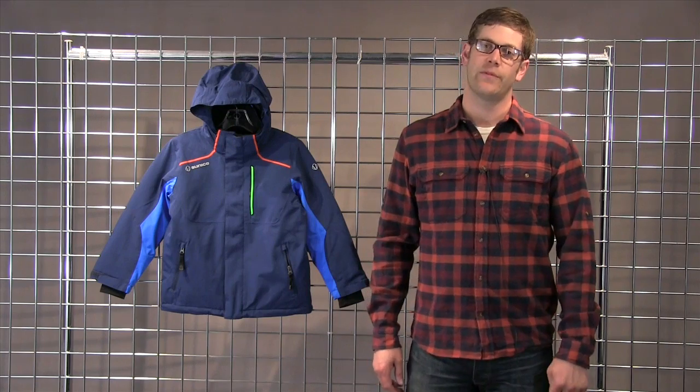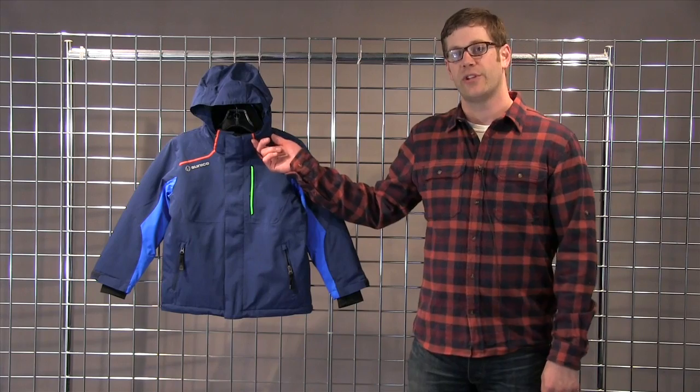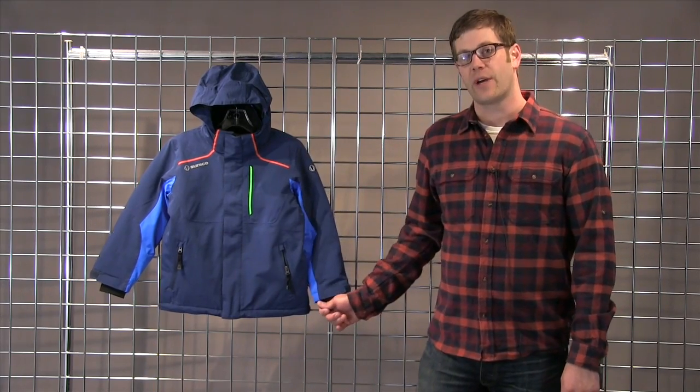It's an insulated jacket, it's waterproof, it's breathable, has stretch fabric, kind of that classic ski look, a removable and adjustable hood, Lycra cuffs for comfort — an all-around great jacket. That's the Volt.